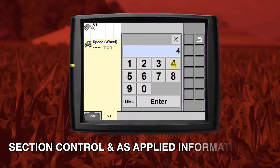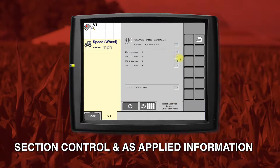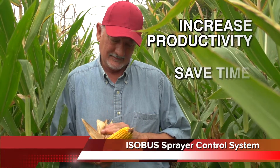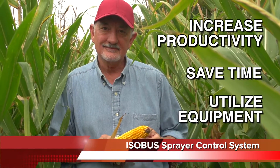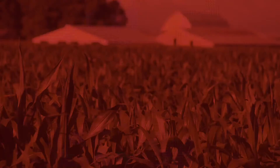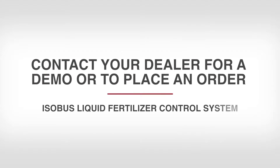This solution gives you complete section control and prescription as-applied information. Increase your productivity, save time, and utilize your equipment investment with the ISOBUS Sprayer Control System. Contact your Case IH dealer for a demonstration or help with placing an order.